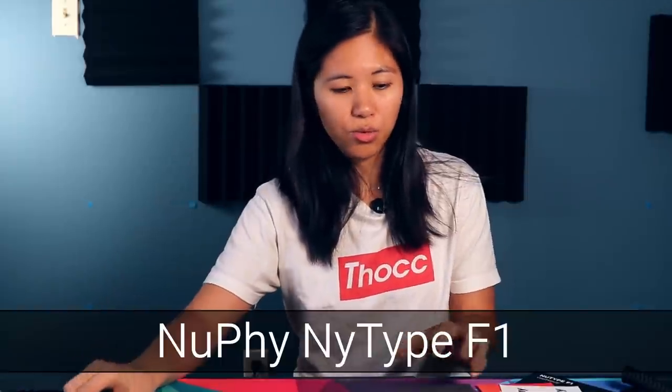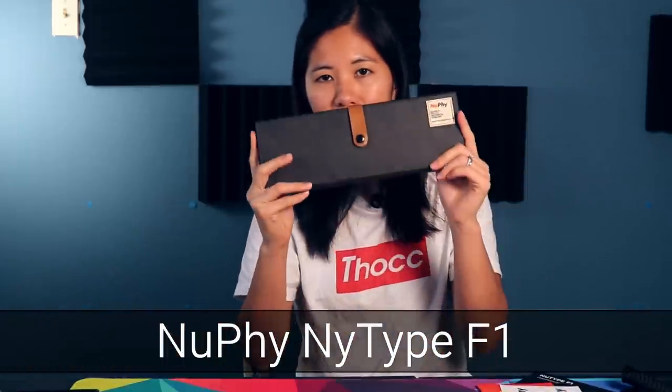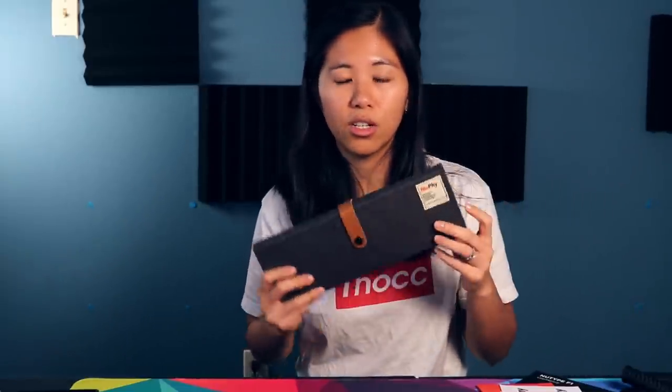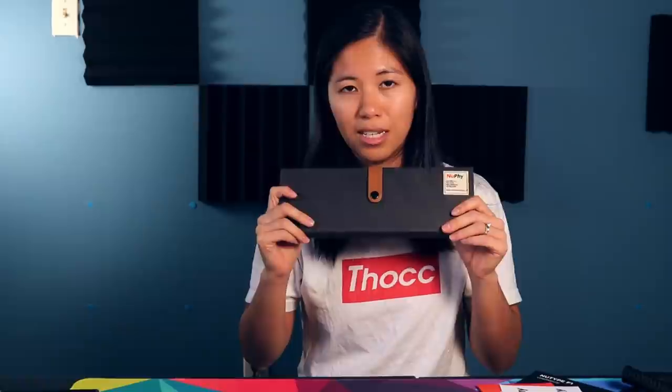Hey guys, welcome back to the channel. Today we are reviewing the Newfie Newtype F1. Is this the first low-profile 60% keyboard? No, it's not. Cooler Master has done one before, but today we have a really cool, unique, one-of-a-kind low-profile 60% keyboard that comes with a ton of cool accessories. It's called the Newfie Newtype F1 — quite a mouthful. Today we'll see: is it worth it?